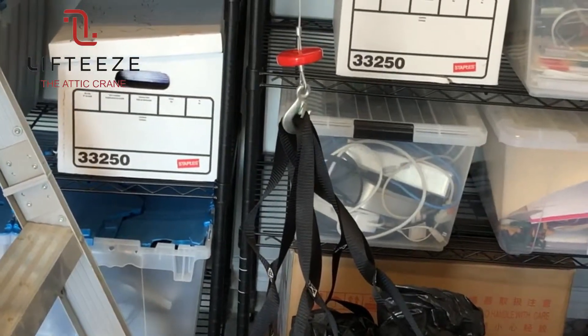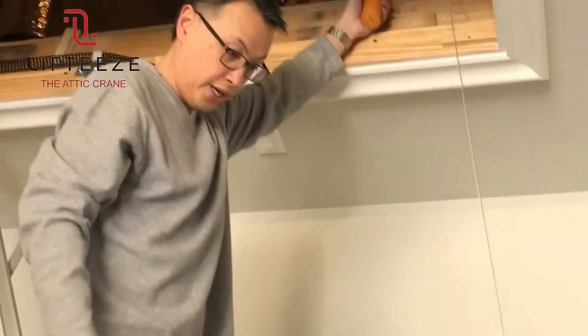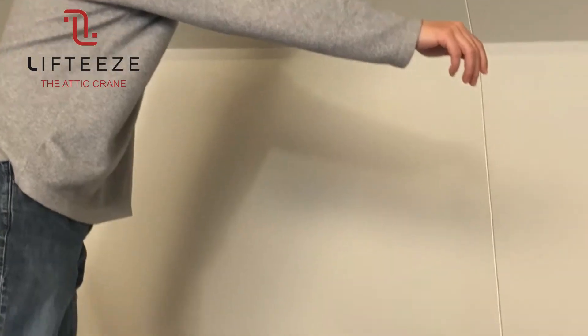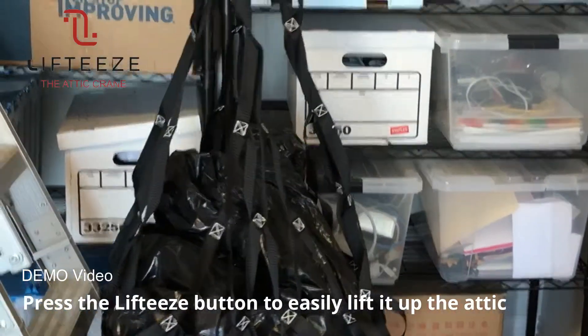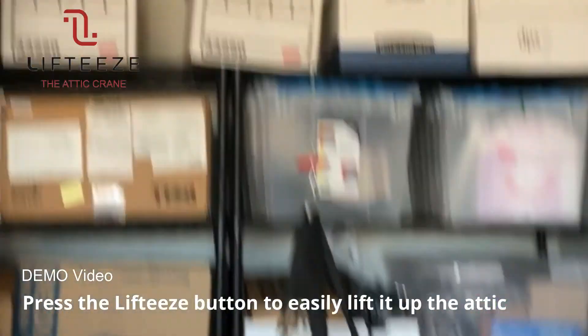Now the new model will have the controller to be a lot longer so you can do it from downstairs, but right now this is what we have. Then we're just going to raise it up and guide it, and the new model will have a cable guider as well.